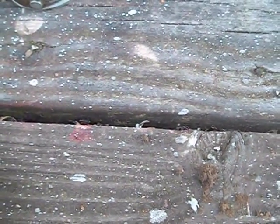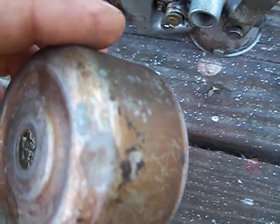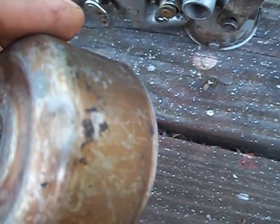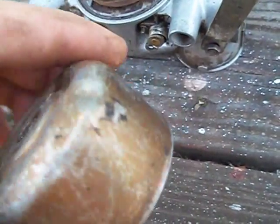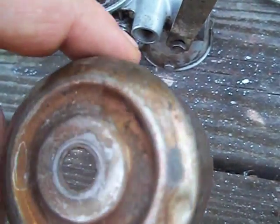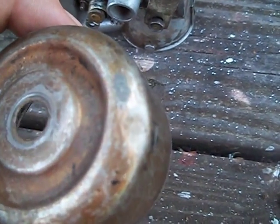I just wanted to add before I end the video — my carb bowl has a little dent in it. I've seen many YouTube videos that said it doesn't matter as long as the float can drop down, but I'm probably going to replace this — they're fairly cheap on eBay. This is officially the end of the video. I hope my camera works so I can upload the videos, because I was having trouble last night. You guys take care. Bye.